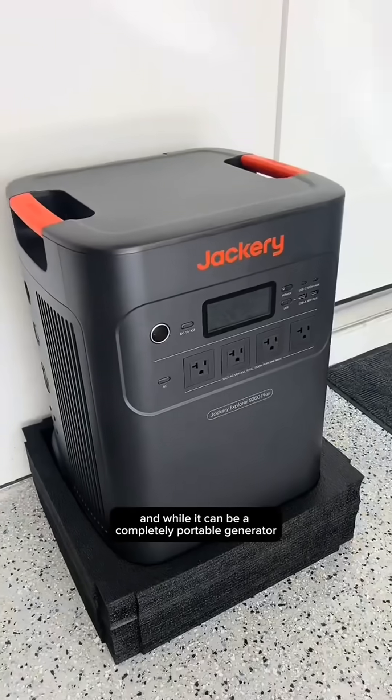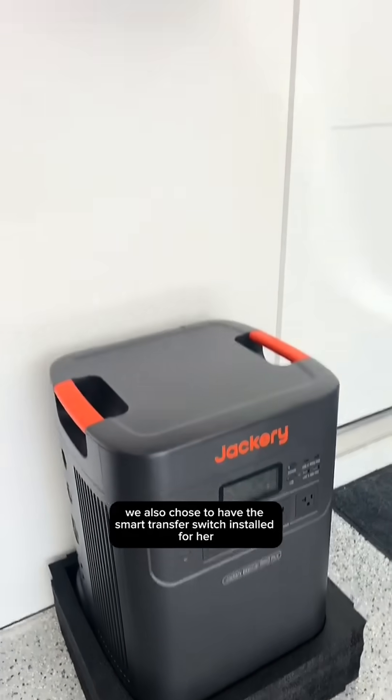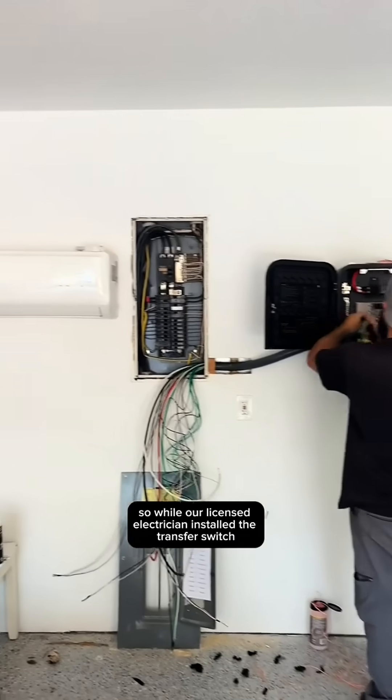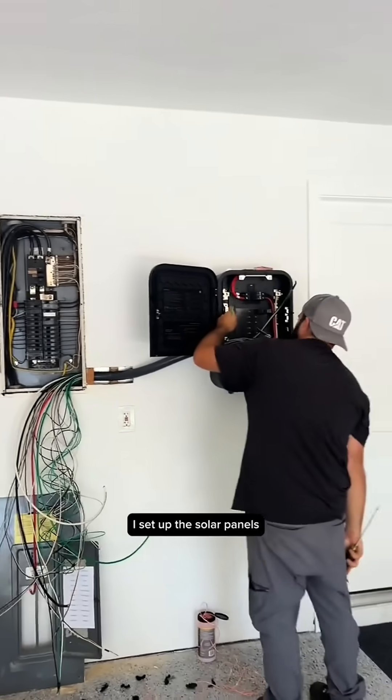And while it can be a completely portable generator, we also chose to have the smart transfer switch installed for her as well. So when the power does go out, it will allow for a seamless power transfer. So while our licensed electrician installed the transfer switch, I set up the solar panels.